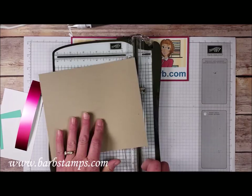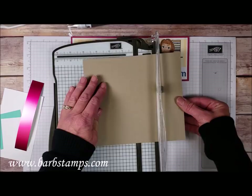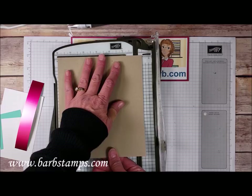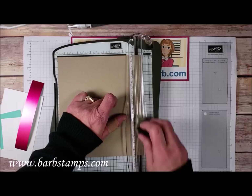Take your 7.5 x 6.5 piece of card stock, put the 7.5 inch piece at the top of the trimmer, and score that at 4.25 inches. Then turn the paper, line it up at a half inch, and cut from that score line straight down.